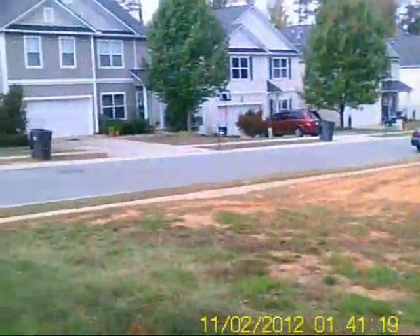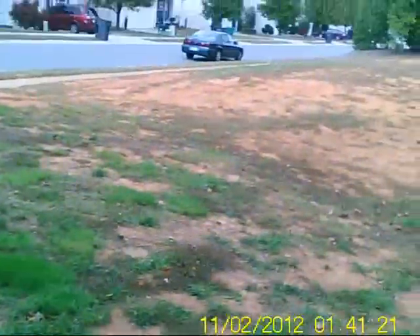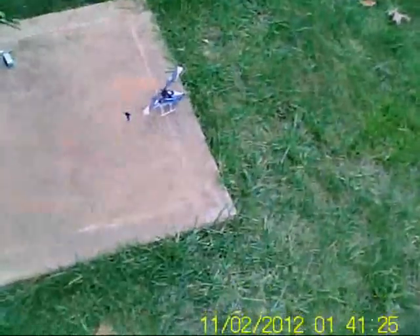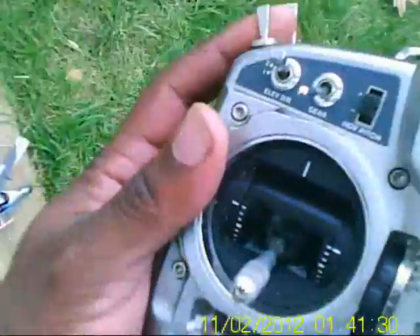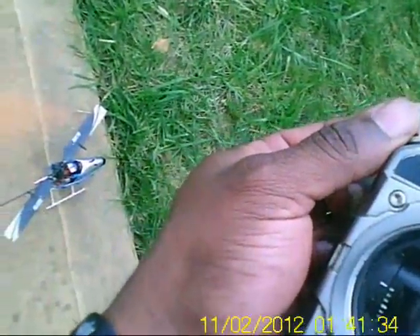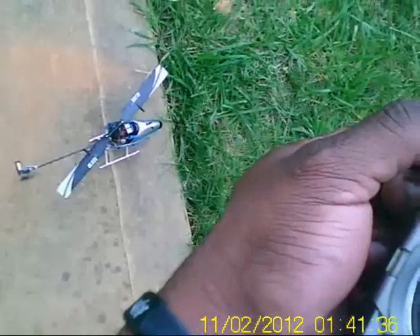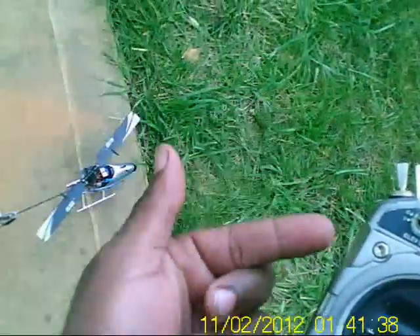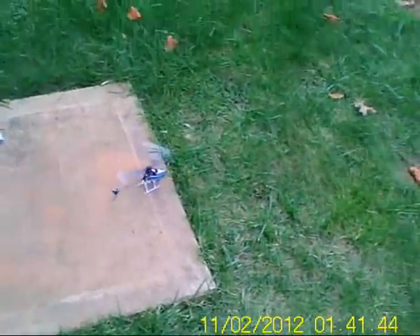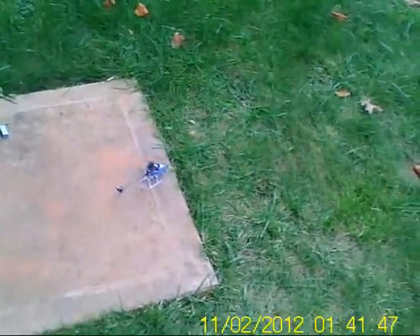My settings are going to be 75% throttle. The winds are gusting at 15 to 17 miles an hour, so we're gonna fly at 75% throttle and watch the slow spool up — real nice slow spool up. What I have to do is hit my idle up: I start my idle up, give it one, then cut it off, and it arms the ESC. Check that slow spool up.